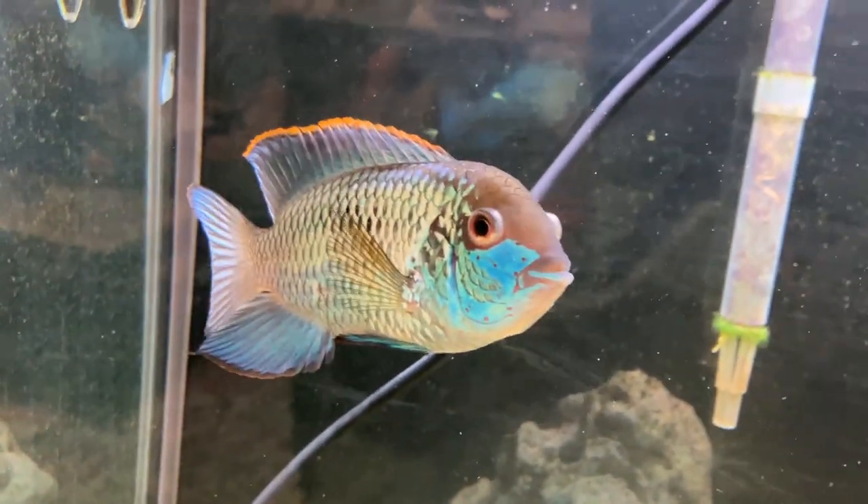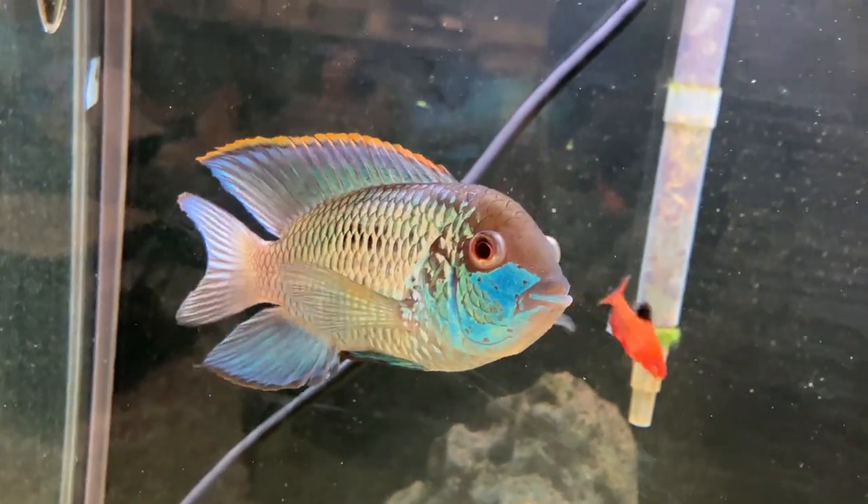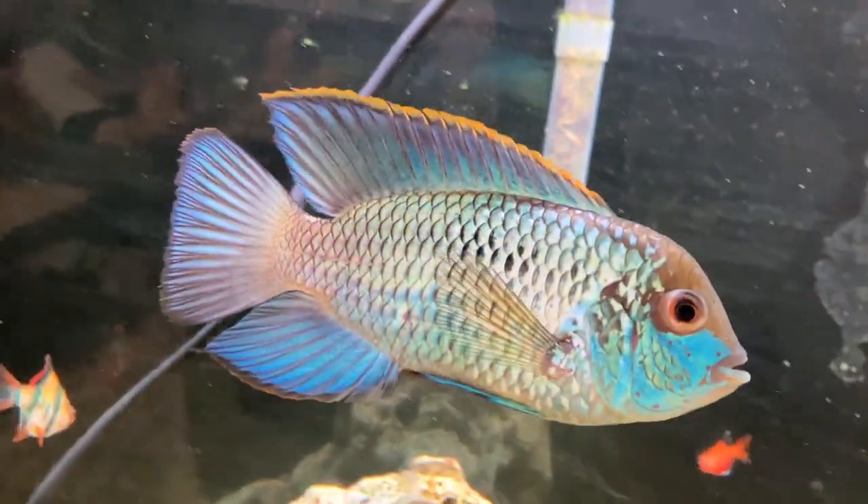Very beautiful fish, as you can see. Sparkling electric blue, hence the name Electric Blue Acara.